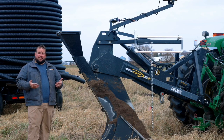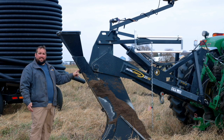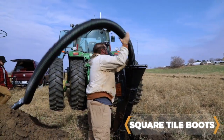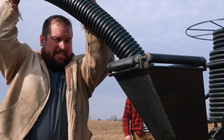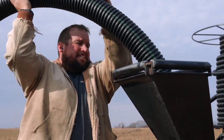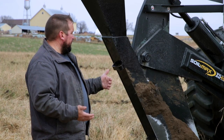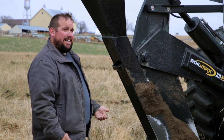Another advantage of the Soilmax plows is our tile boots. You'll notice they're square — a lot of them aren't. The nice thing about a square tile boot is when you put a round piece of pipe through it, it only touches in one or two places going down through that boot. There's less drag on the pipe, less chance of stretching it. We even go a step further on the backside of these boots — we put poly to make the tile slide even easier.